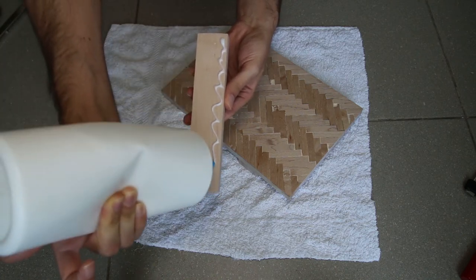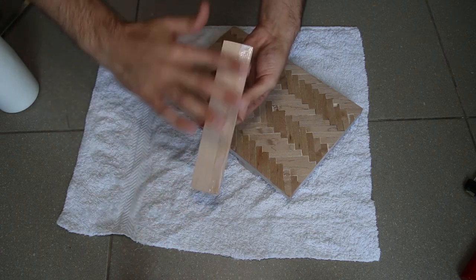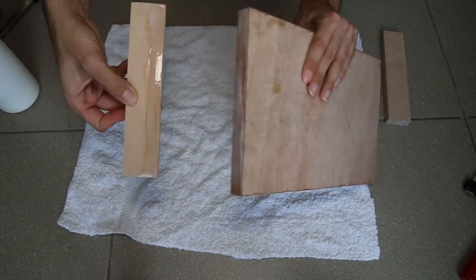To create the sofa sleeves, instead of two legs from each side I went with one leg. I applied glue on both of the pieces, waited 2 minutes, then applied the glue again and clamped them together for an hour.